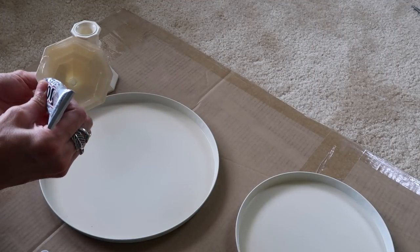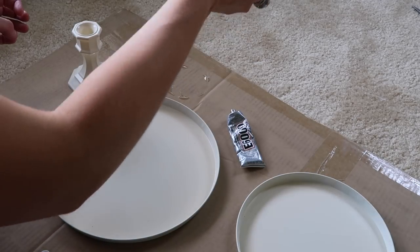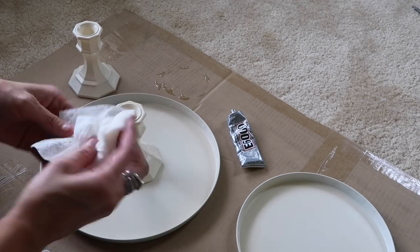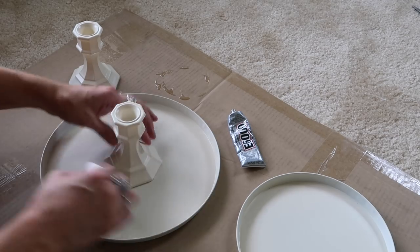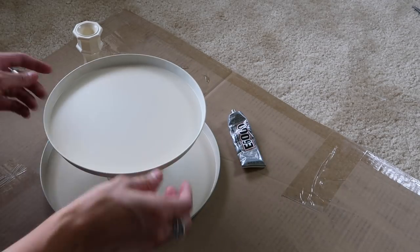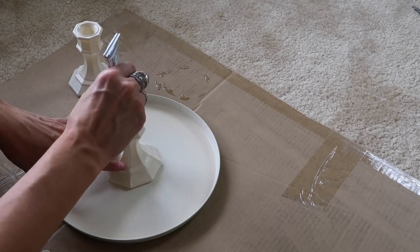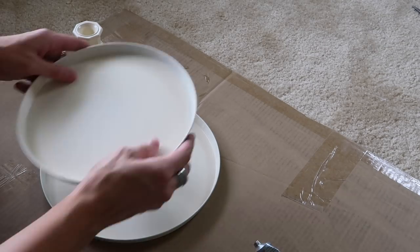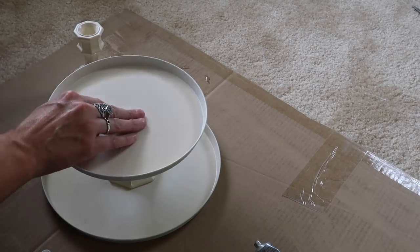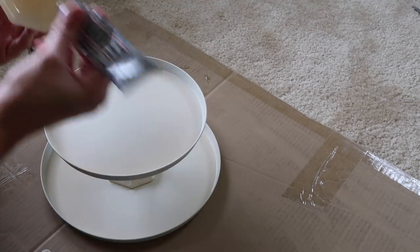Now I'm just gluing the candlestick to the bottom part of the tray. I'm using E6000, and this actually really worked. I waited for it to dry, and once it does dry it stays forever. Now I'm just wiping the excess glue away and trying to make sure it's centered as best as possible because I'm not measuring edge to edge. And then now I'm just gonna glue the middle part of the tiered tray onto the top — or if you wanna call them stovetop covers, chicken things, we'll call them whatever you want.